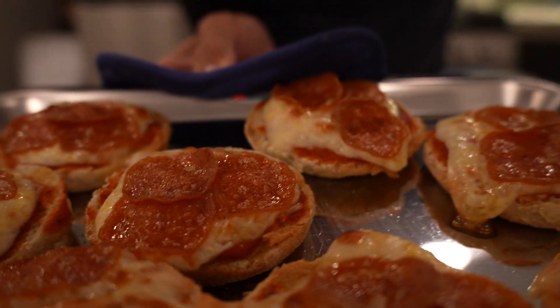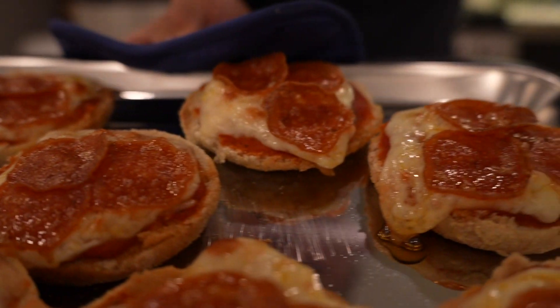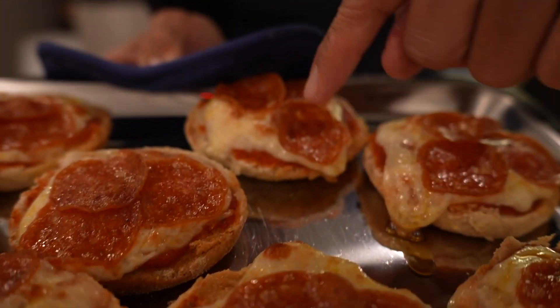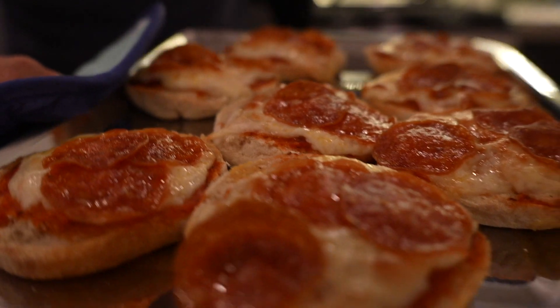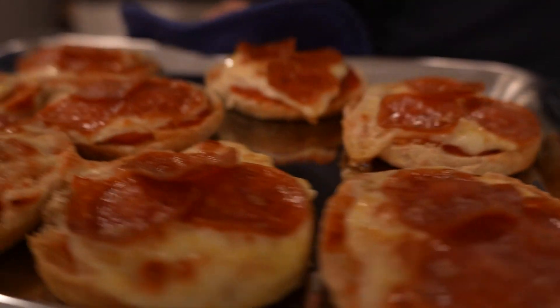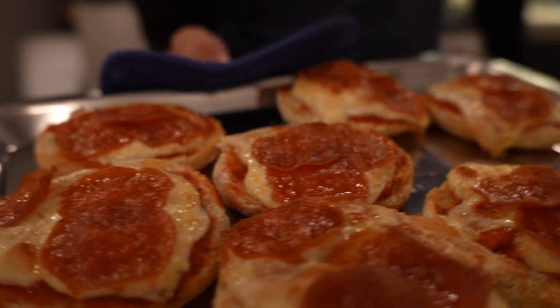And there you go, fresh out of the oven. It's still bubbling away — I love how the pepperoni gets a little crispy like that. It's really hard to screw this up because the muffins are already pre-made, pre-baked, and all you're doing is basically toasting them back up.